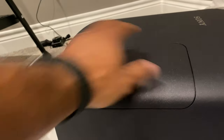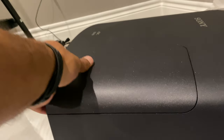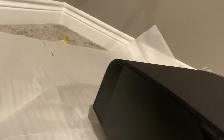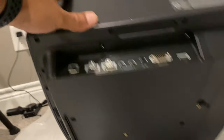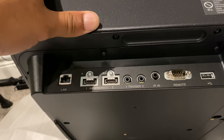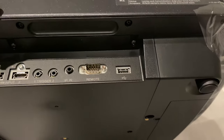Let's see what we got here. I'm assuming this cover comes off. You got your vents on the back. This looks like it might be an IR sensor right here, I really can't tell. And then your plugs are here — you got your ethernet, two HDMIs, two triggers, one IR in, remote, and then the USB.